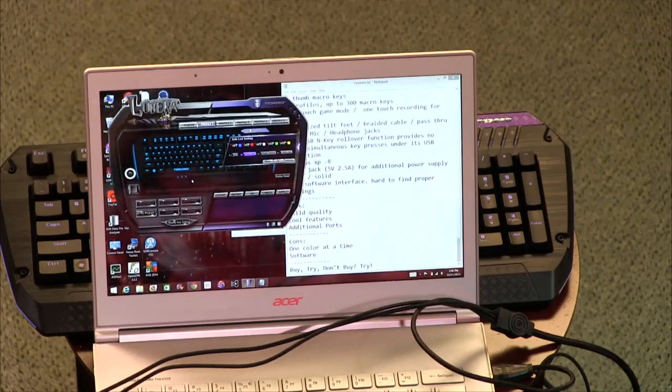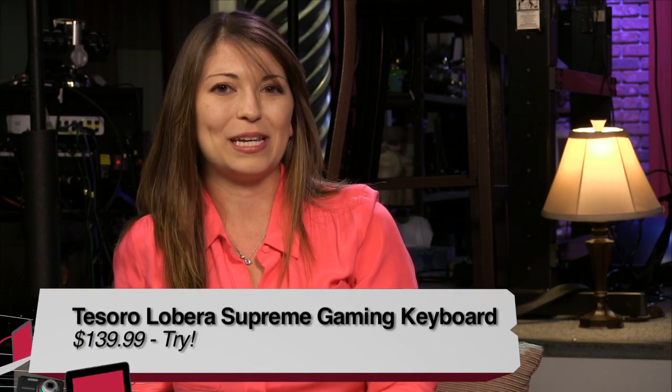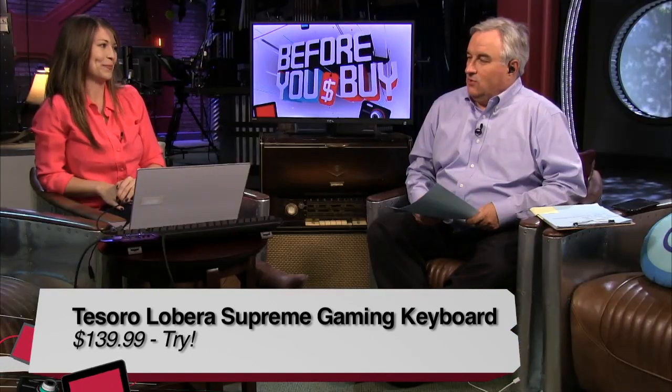Buy, try, or don't buy on the Tesoro Lobera Supreme Gaming keyboard — I give it a try. It's up there, but I hate the software. They should update that and include more additional LED color options. I don't often play games, but when I do, I play on the Tesoro Lobera — that's who they should get for their ads. Thank you Shannon Morse — you can catch her on Tekzilla, T-E-K-Z-I-L-L-A, on Revision 3. Is Patrick treating you right? Patrick is a horrible co-host. I love that guy.